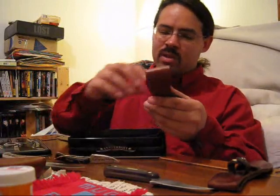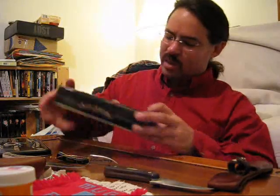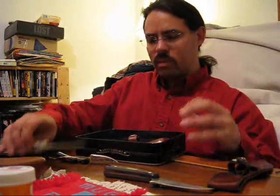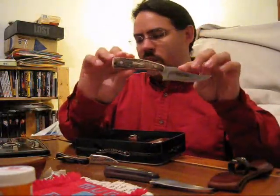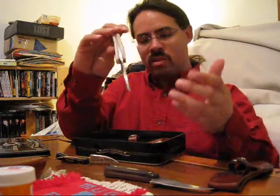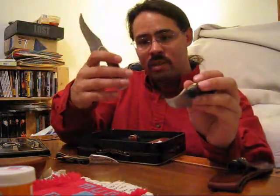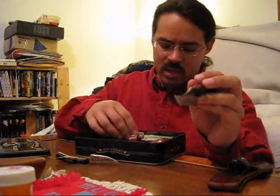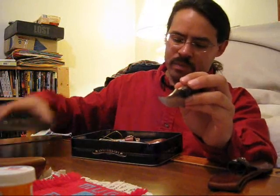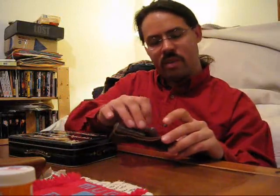Being a limited edition knife, you probably won't be using it anyway, and it comes with this nice velvet-lined container. The Walden 65th Anniversary stag handle knife is just as nice as this one, and I always said if they made it in stag handle I would grab it — and I did. Got it for about 30 bucks through Smoky Mountain Knife Works, a very good company to deal with. I give it a 10 out of 10.